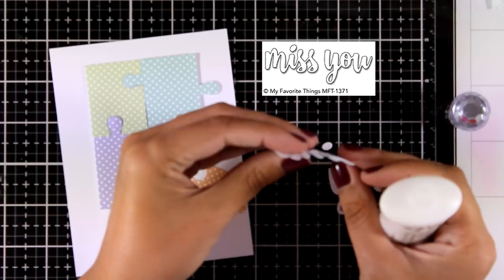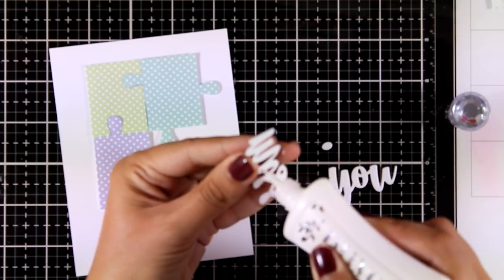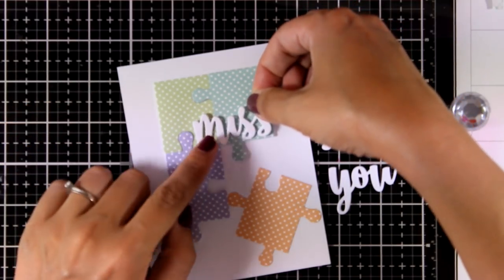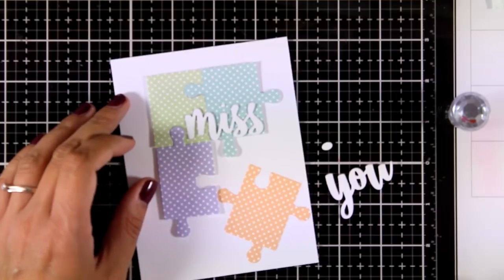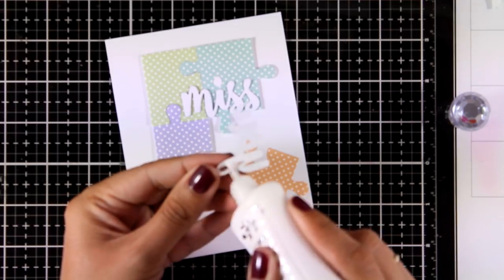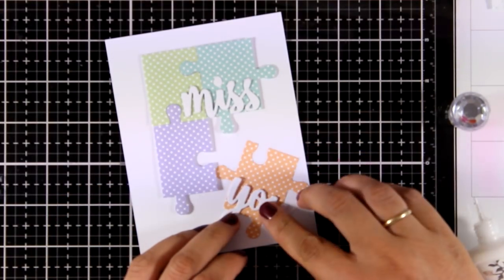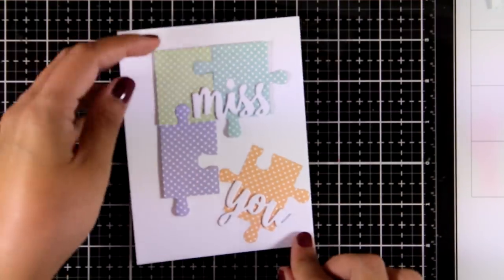I used the Miss You die, which is a free with $60 from My Favorite Things. I'm using white glue at the back and sticking it down. These are quite thick because I cut out the word many times from white cardstock and stacked them, so it's like chipboard. I'm going to stick everything down and my card is finished — nice and simple but really cute.